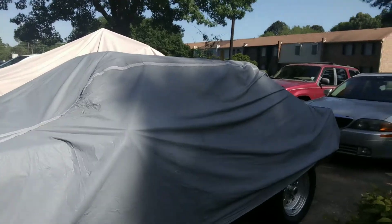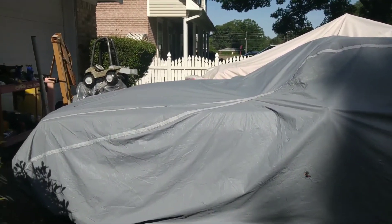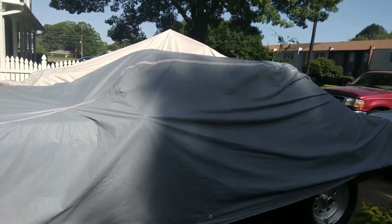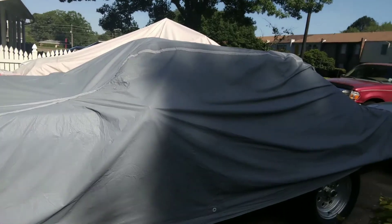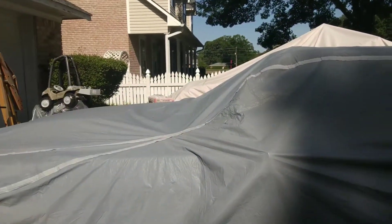It's a 1983 Ford Mustang GT with a 5 liter V8. I've had it probably over 20 years now. I know I've had it since I was about 23. I bought it at my first base when I was in California - it was actually in Atascadero, California.